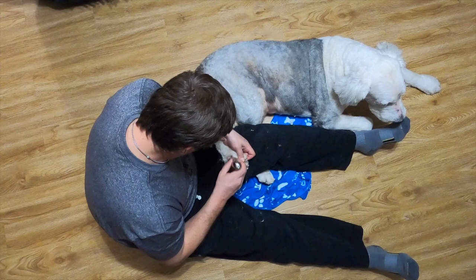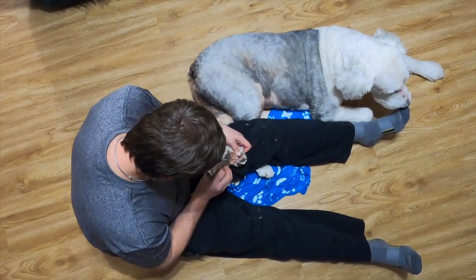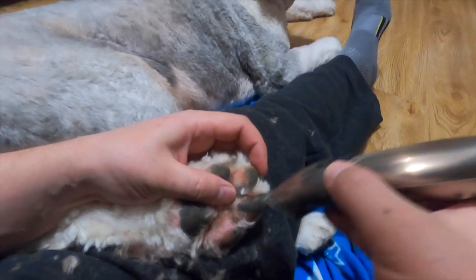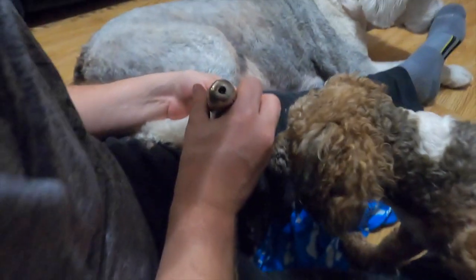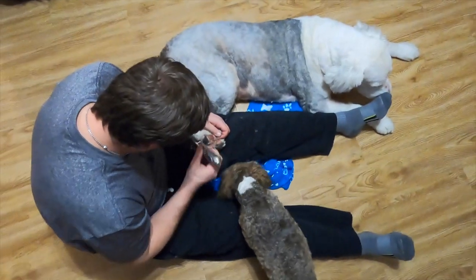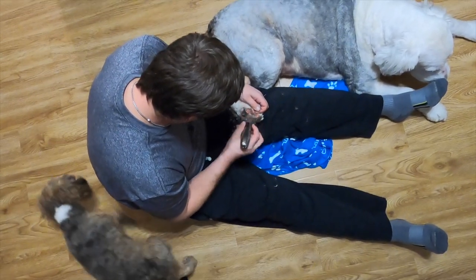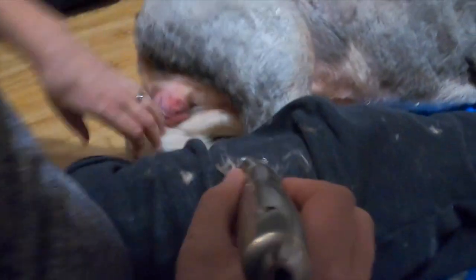Surprisingly, his front feet aren't ticklish — when you get to his front it's totally 180 degrees different. Look at him trying to kick on the back though! You kind of lock his legs together — definitely don't pull and hurt him, but you want to be secure because you do have a razor and you don't want them kicking forward. Oh look, B's coming in for quality control again — the real boss!